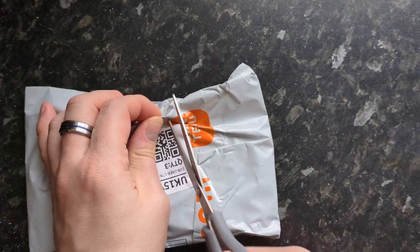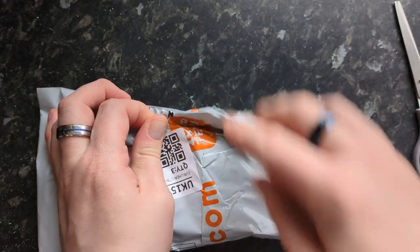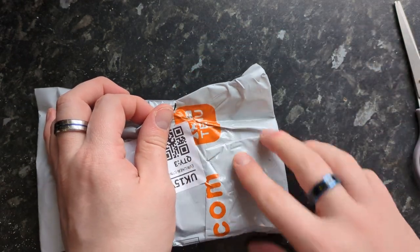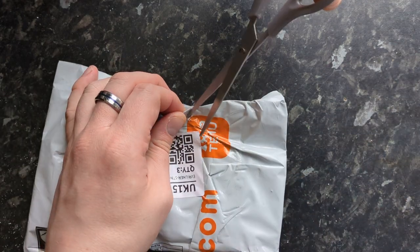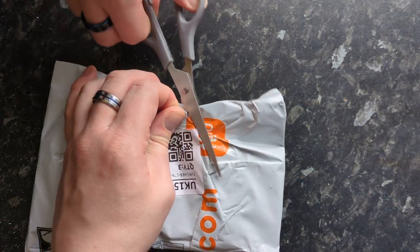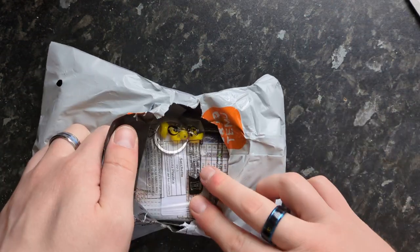We'll get into it as best we can — these bags are not the best for opening because what they do is unwrap it. It's got to be customs that do it, but they unwrap it and then put sellotape all over it, so it's rather annoying.